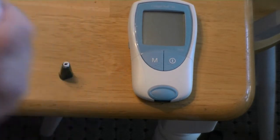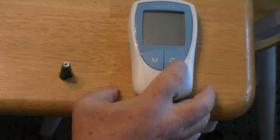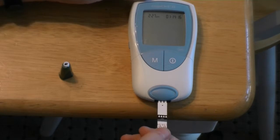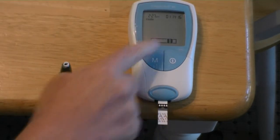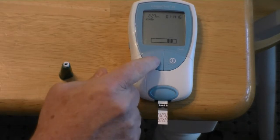You have to check the number on here, which is 109, and that will be the same number that comes up on the meter when we insert the strip, so that we're sure we're using the same strip that the meter is calibrated to. You'll see there's a 109 on the strip and 109 on the meter — so we have a match and we're good to go.